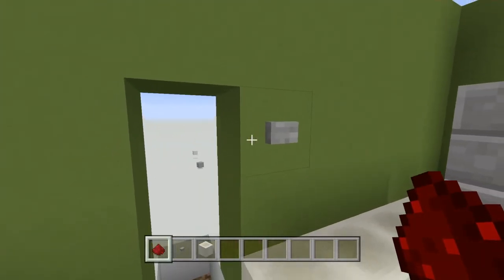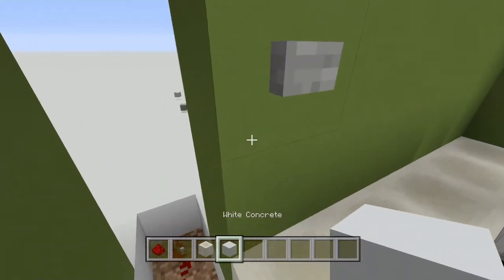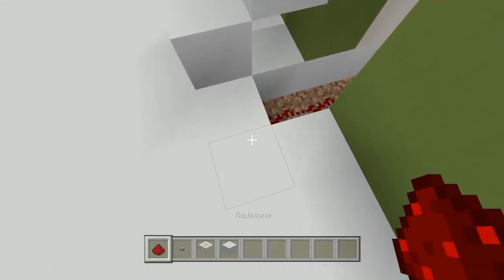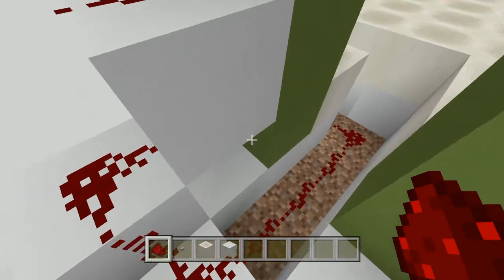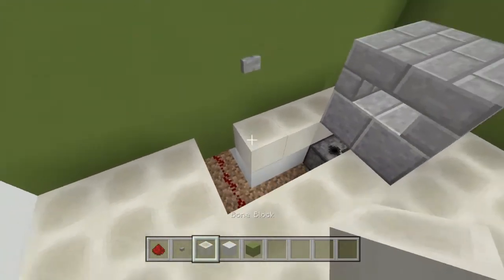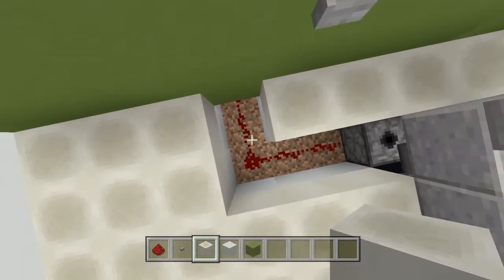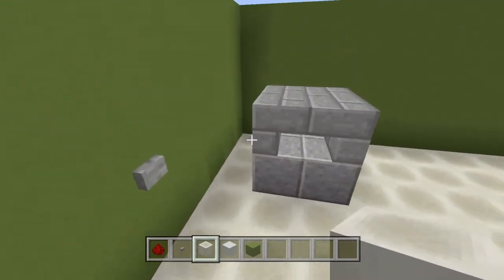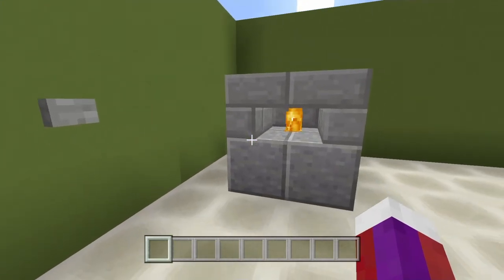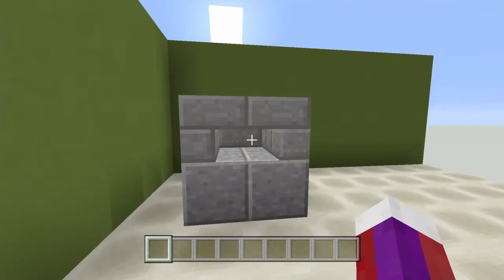Right off the block that's got the button, take your block of choice, come down like this, then go ahead and connect your redstone up like this. Go ahead and put your flooring back. Now go ahead and try it out — just press this button, it'll come on, and press it again to turn off.